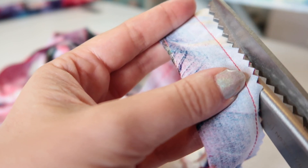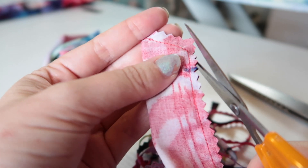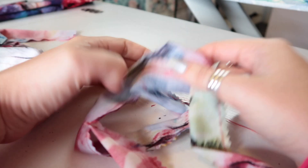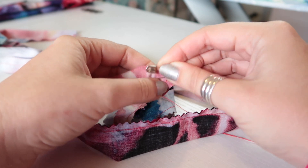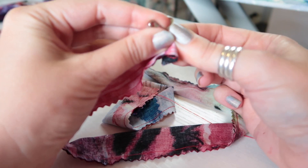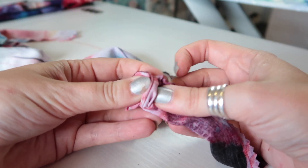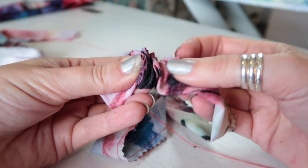When I get to this end I'm going to clip very close to the pivot point and take away the excess, and also clip close to the turned point. For turning, I like to use a safety pin — put it through one side of the fabric only, pin it, then start feeding the safety pin through and back on itself through the loop. Once you get going, bunch the fabric up over the safety pin, hold on to it, and give it a pull all the way to the end.